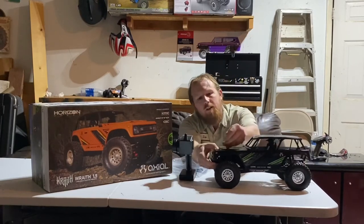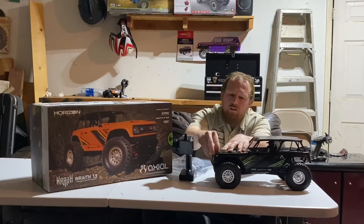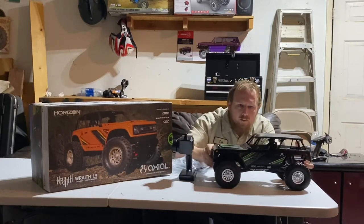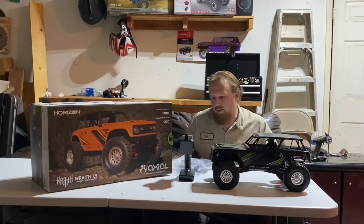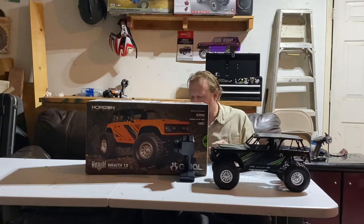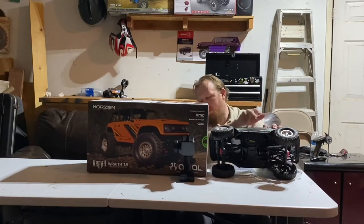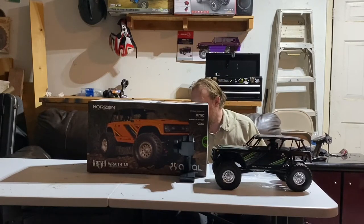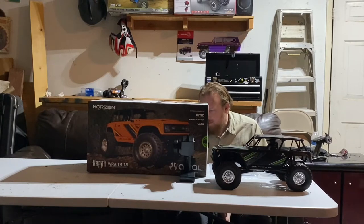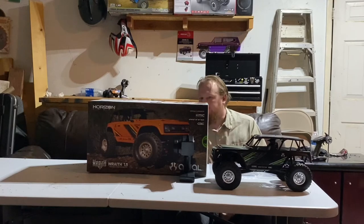I plan to get a lot of trail time in with this truck before we review it, just like we did the other trucks. So let's go ahead and get into the box. I'm going to read a few things off the back here for you. It has the skid plate and boat sides. It has your typical AX10 transmission, dual slipper clutch, protective inner fender wells to keep your electronics a little bit cleaner, a CMS chassis mounted servo, four-link rear suspension, and AR44 high pinion axles.